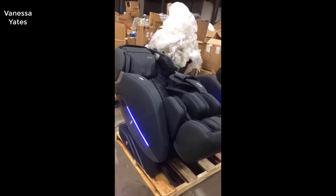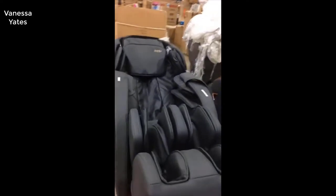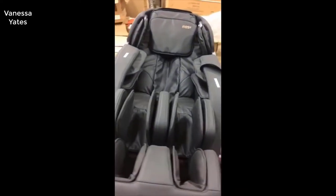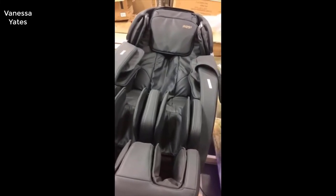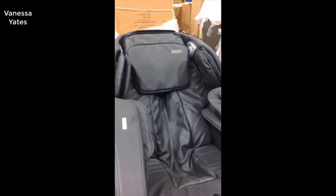So basically, long story short, I love this massage chair. I think it really works really well. I'm really surprised, especially for the money, how good this thing works. I didn't think it was going to be nearly as good — I thought there must be some catch, why is it so cheap?